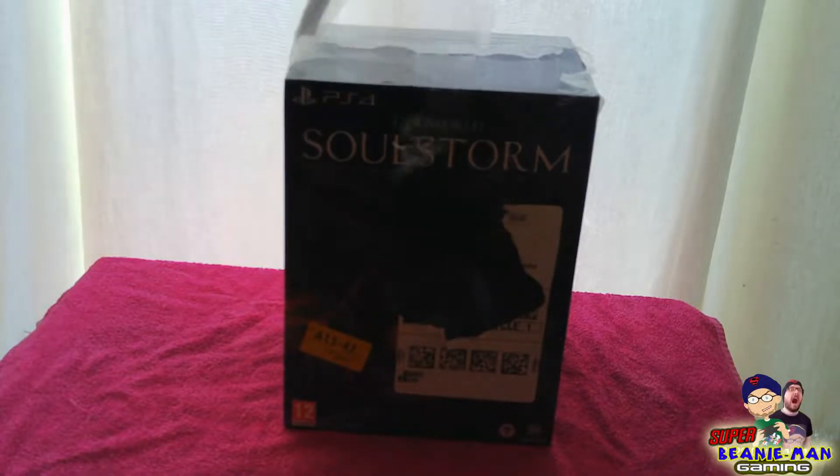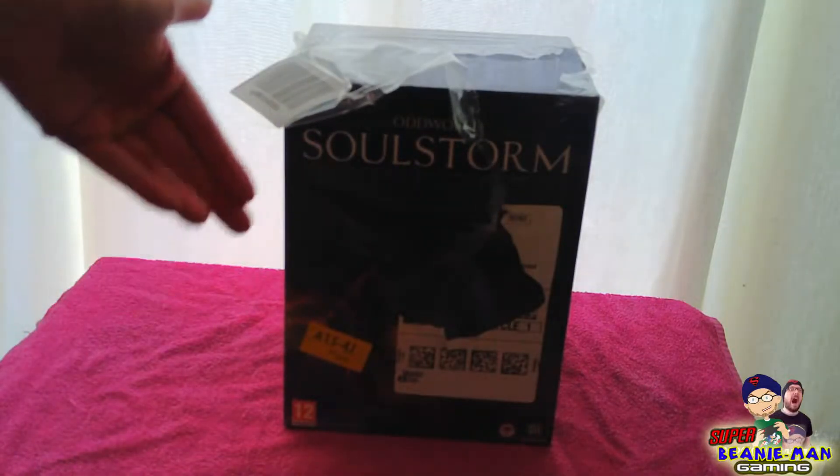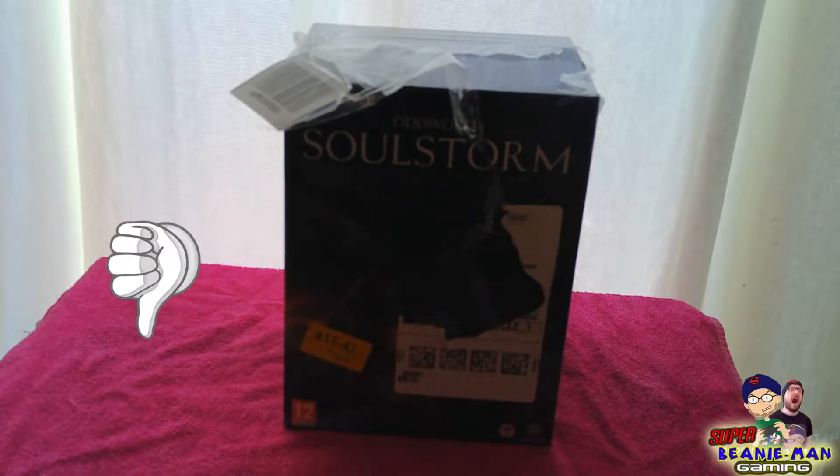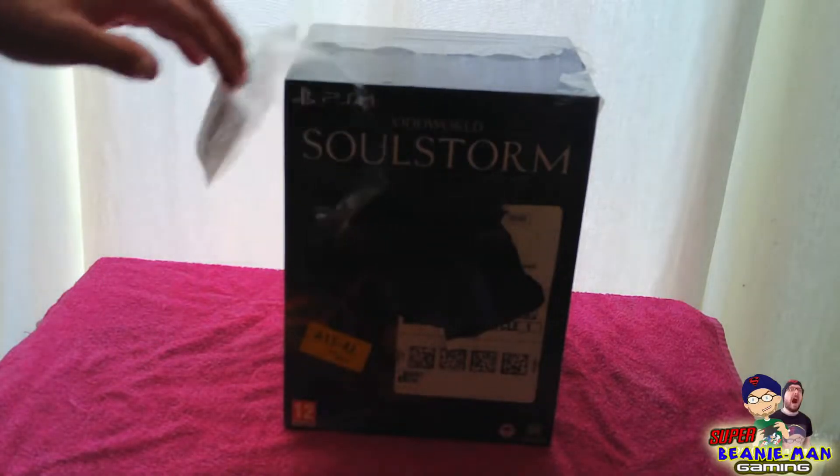I say unboxing it — that's how it was delivered. No actual box for the box, so it's probably all broken, so I figured I'd record it anyway just in case it is all broke. So thank you Amazon for not taking much care of the parcel. Let's get on with it and unbox it and hope that the statue at least is okay.